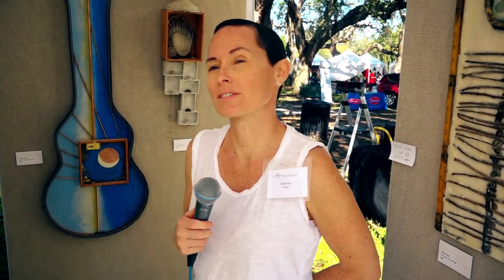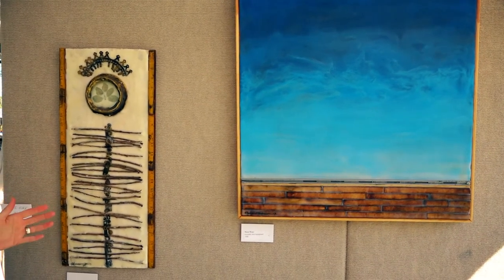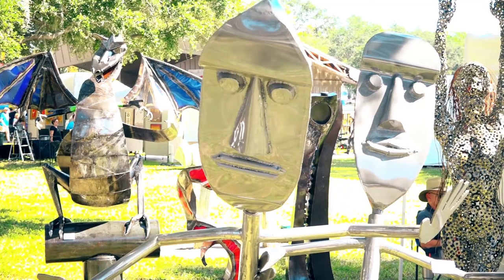I do encaustic arts, which is a process of beeswax and resin from a fir tree. I use a lot of repurposed materials — I take found objects and repurpose them and incorporate the encaustic mixture with them. This show has been wonderful. This community is great and I'm just excited to be here.